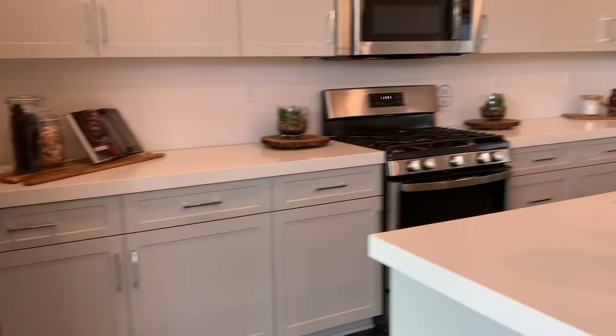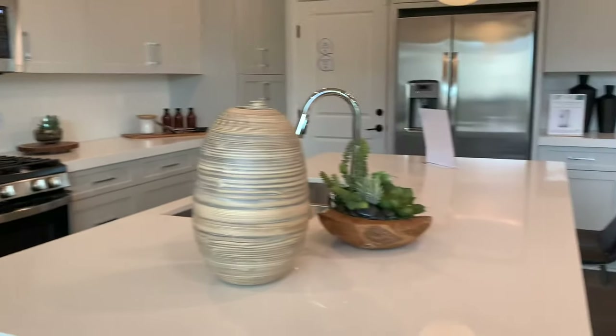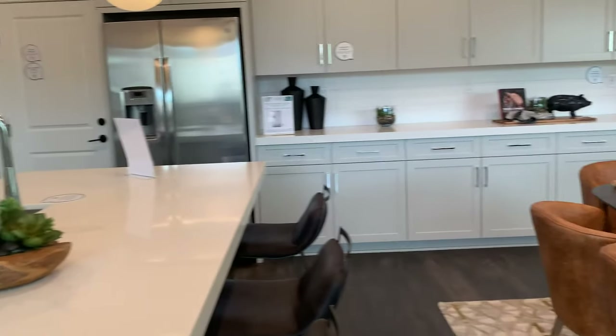What do you think of this kitchen so far? It's nice. There really is a lot — a lot of storage.